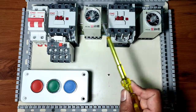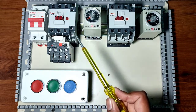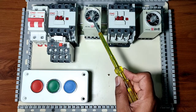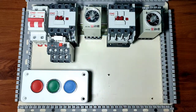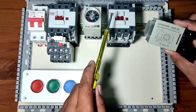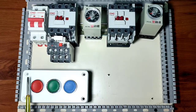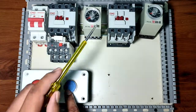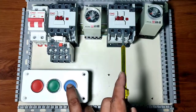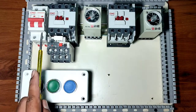We also connect one overload relay which is connected with the forward contactor. We connect one timer for controlling the forward contactor and another timer for controlling the reverse contactor. So we connect two timers and three push buttons: first is a NC stop push button, second is a forward start push button, and third is a reverse start push button.